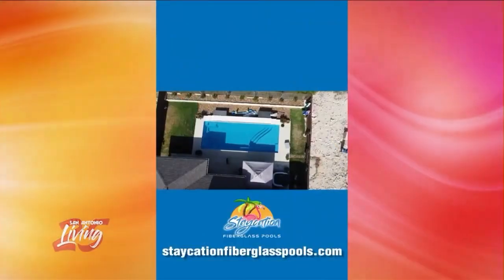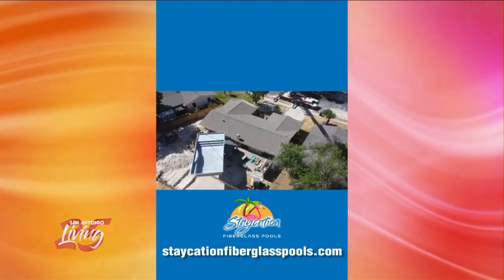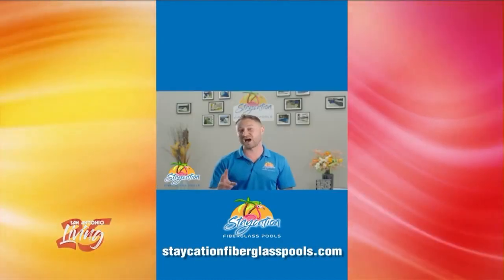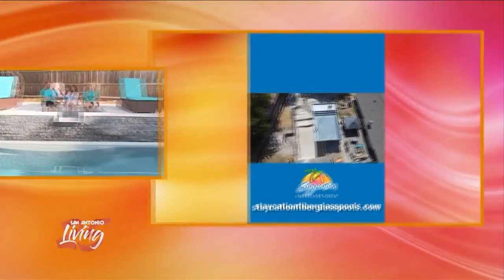And people can also customize their own pool, right? They can even include a slide! The slides are the best part. If you look at this pool, you don't think fiberglass — and that's the whole thing. We bridge the gap between what people expect and what we deliver. We build fiberglass pools that don't look like fiberglass. Slides, coping, tile, water features — if you can think it, you see it, we can do it.